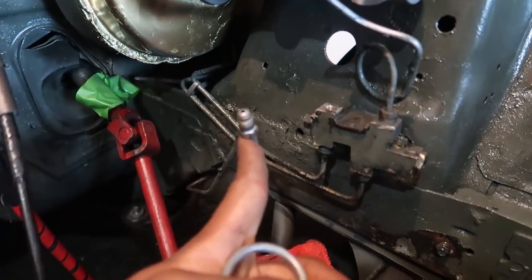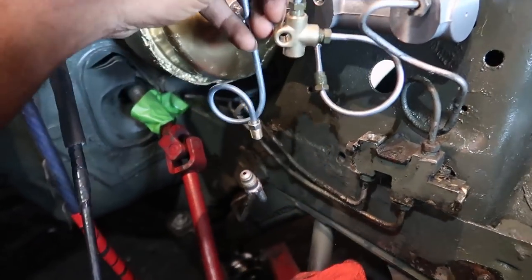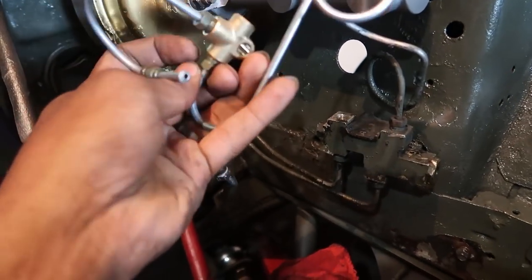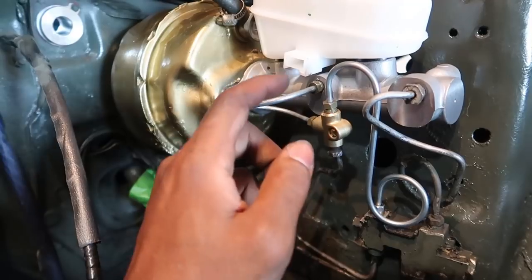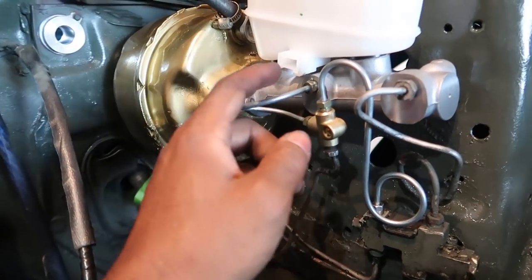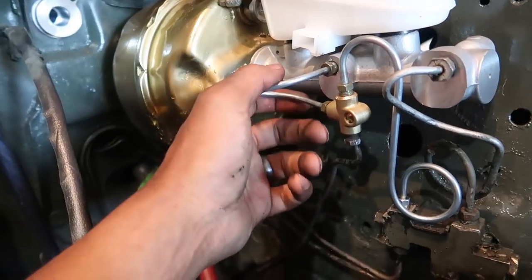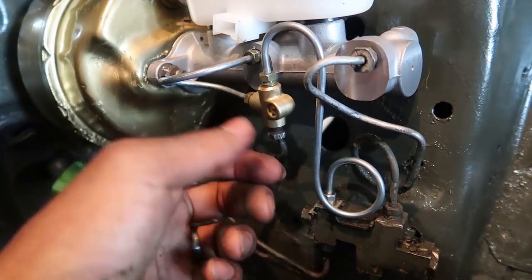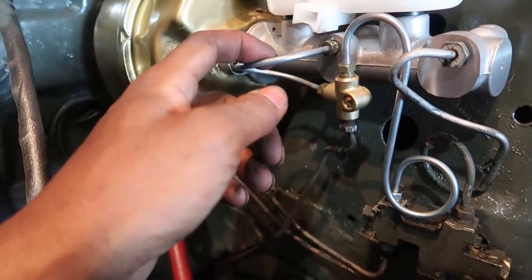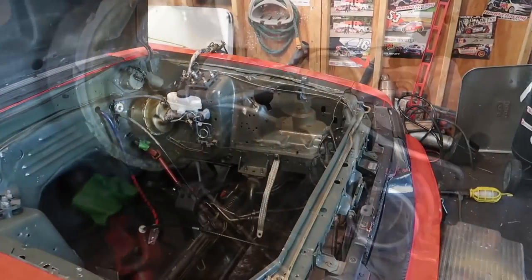Before I throw this on, let me explain how it works. This line that normally would go into the bottom of the master cylinder goes directly to the driver's side front tire, and it screws into the bottom of this T-fitting. Here it is all finished — it went in pretty easily. You just want to make sure you attach each connection point before you start really tightening anything down. You may have to loosen some to get others to go in. Take your time — it's really easy to cross-thread these fittings, and you absolutely don't want that.